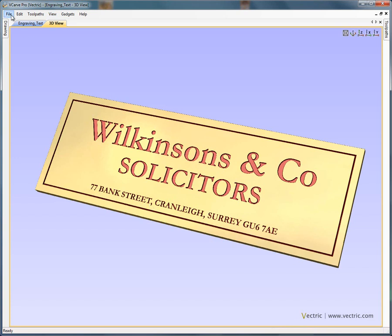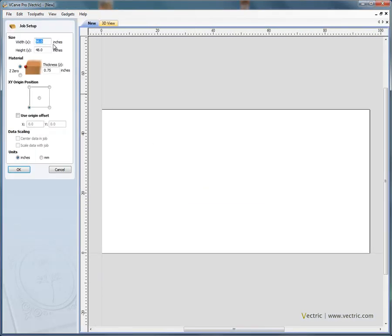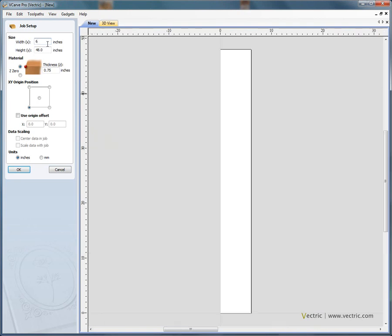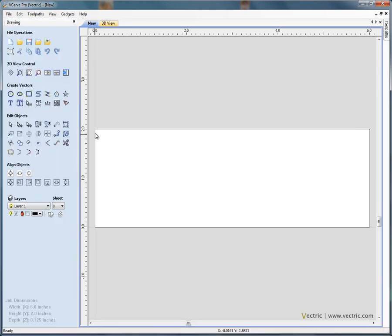We're going to start by creating a new file — File, New. We don't want to save the old changes. We specify the size of the material that we're going to be engraving. So let's say we've got a piece that's six inches long by two inches high, and if it's a piece of brass it's not going to be very thick — let's say an eighth of an inch thick. We want the origin to be in the bottom left hand corner, Z zero is on the material surface, and click OK.